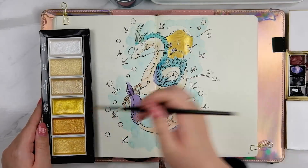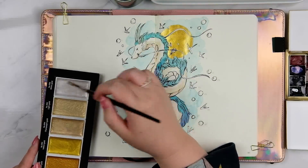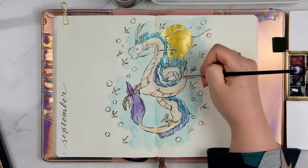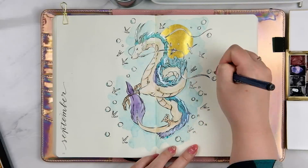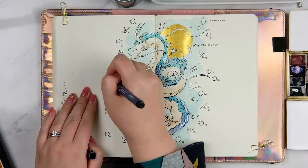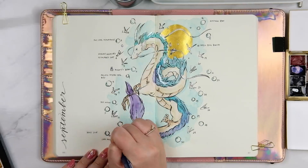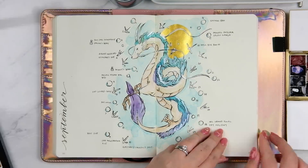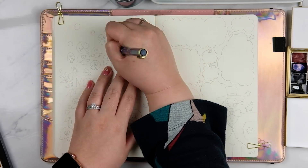Bunbugu also sent me this palette of Kuretake Starry colors — basically the Kuretake version of the Fine Tech palette — and I was testing them out during these spreads. I quite like how they performed; they're a bit easier to work up, meaning when I first wet the pan the paint thickens faster than the Fine Tech Kuretake. That said, there are a few colors the Fine Tech does better. I also used bubbles on the side of the dragon and little paper birds to do the numbers for my monthly.